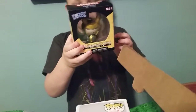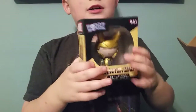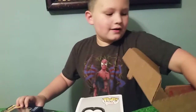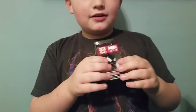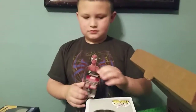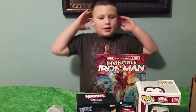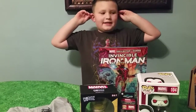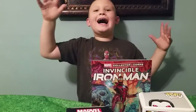We got a little Loki here, and Loki is Thor's brother. We got a little Venom keychain here. And that's what was inside our monthly subscription box. Thanks for watching! Goodbye! Bye!